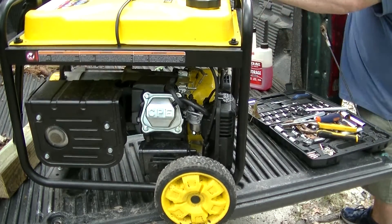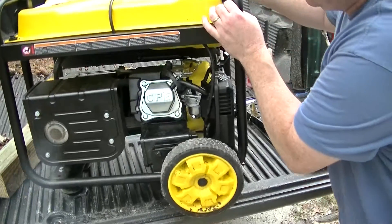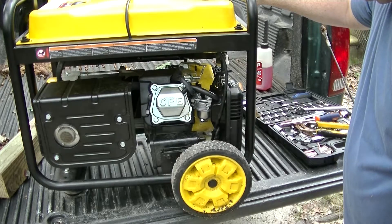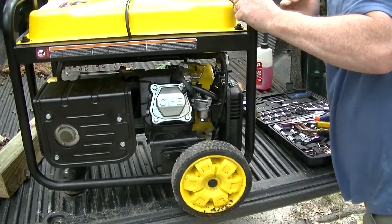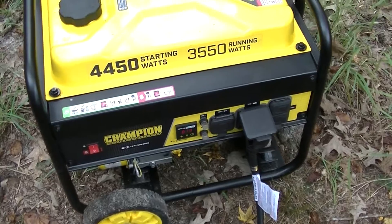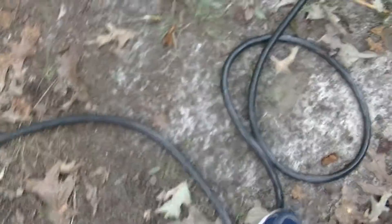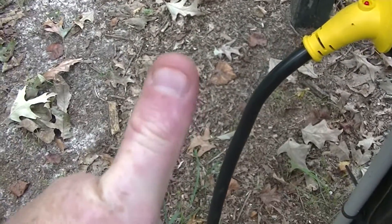Alright guys, first time to try it on video — let's see. Working and running! 121 volts, 60 hertz, just like it was supposed to — everything went great. I did the best I could filming it; it was a little difficult. Hope you guys enjoyed the video. If you have any questions, comments, or concerns, leave them below. Thanks a lot, take care, and God bless.